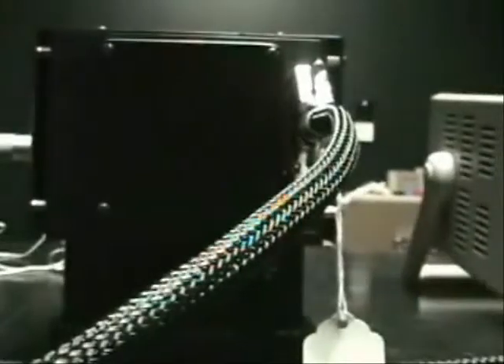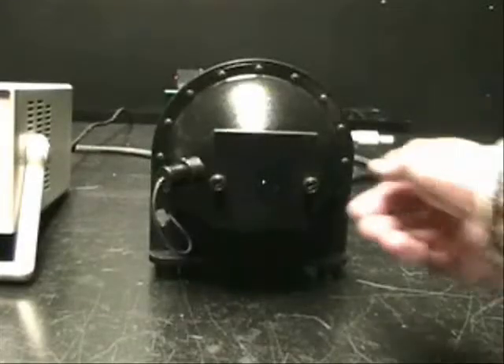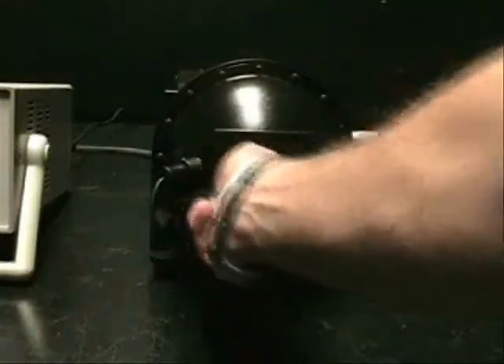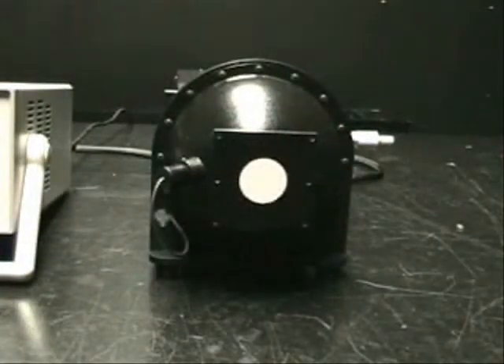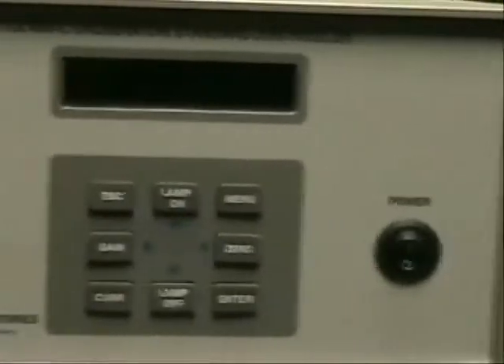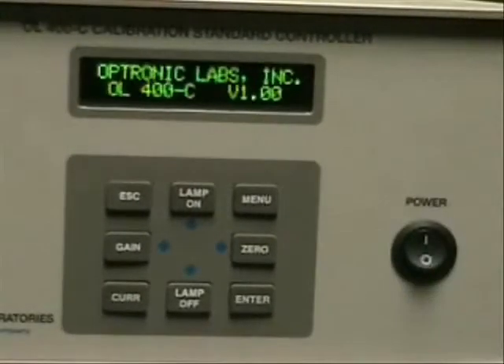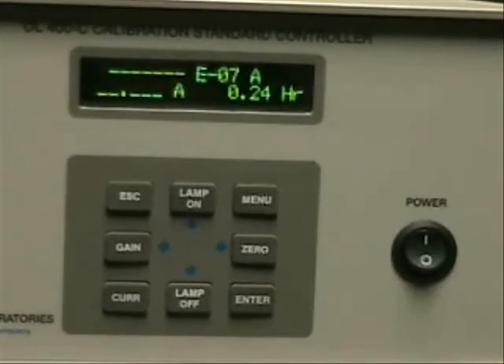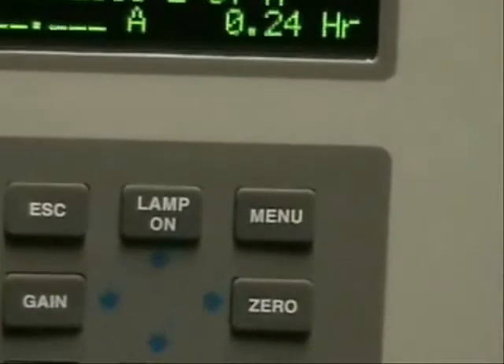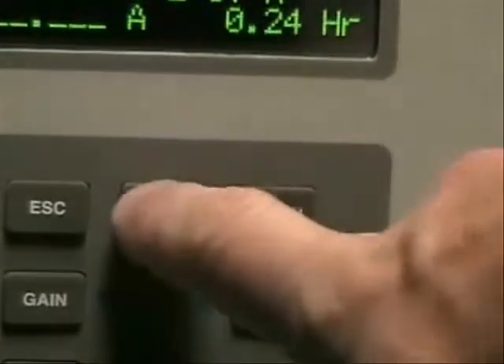Now we'll move to the front of the unit and power it up. The first thing you want to do is open the port, remove the cover, and expose the entrance port. To power the unit, simply turn on the power button. To power on the lamp, we have a lamp on button — go ahead and press it.